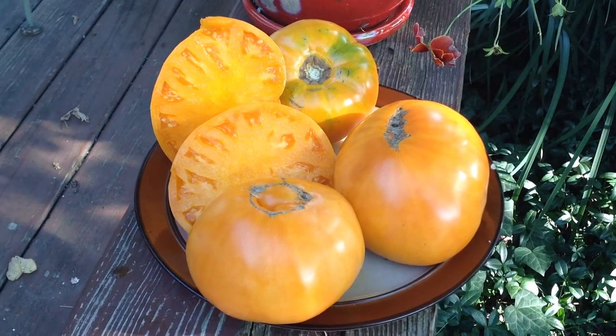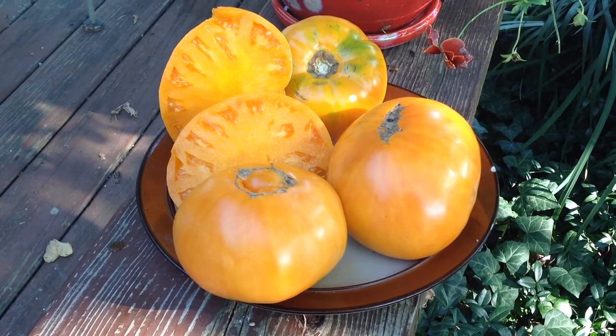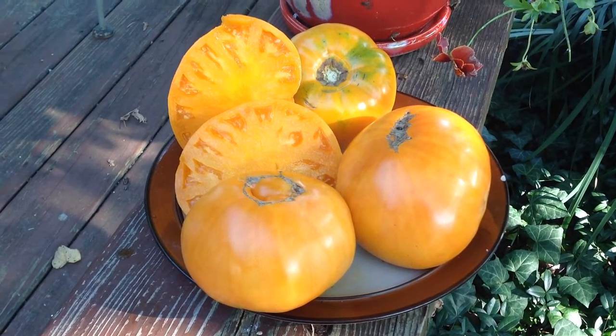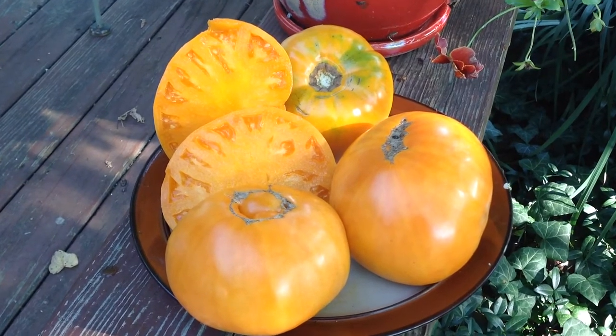Hey guys, how are you doing today? This is Curtis T. Maters and I'm doing this video for my Facebook group, Heirloom Tomatoes Seasoned Pictures, and this beauty is Barnes Mountain Orange.